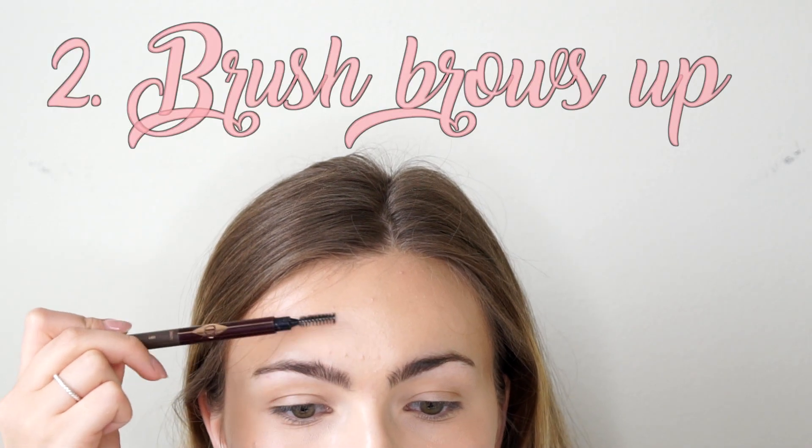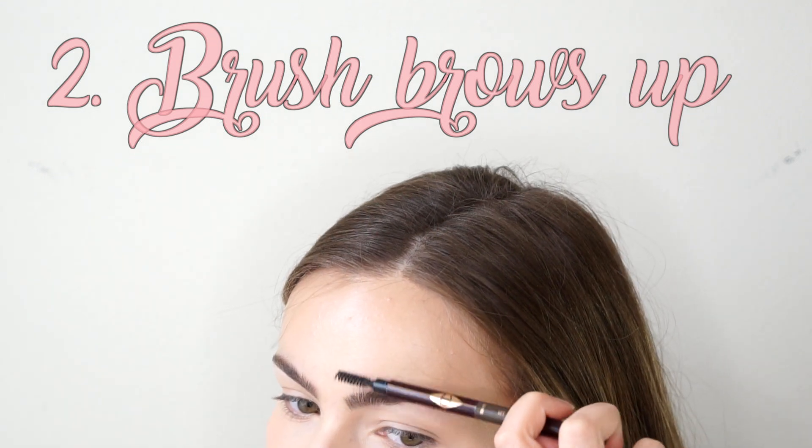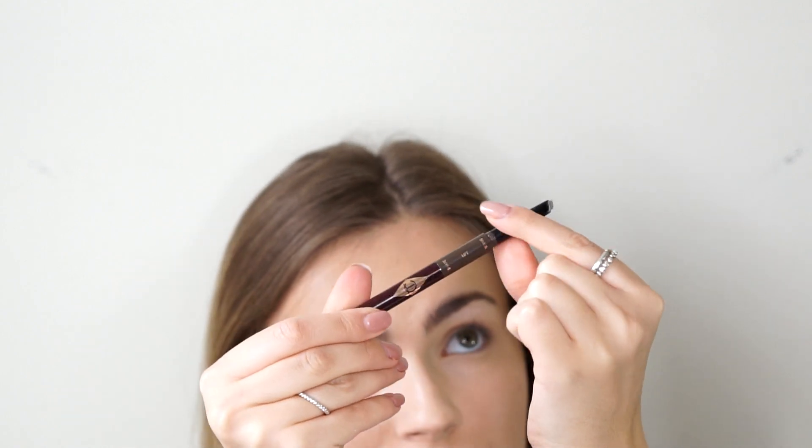We want to start by brushing our eyebrow hairs upwards. This is just going to help create the shape we want to achieve and help things look a little bit more natural. After we have that shape and our eyebrow hairs are all brushed up into place, we're going to go in with an eyebrow pencil.